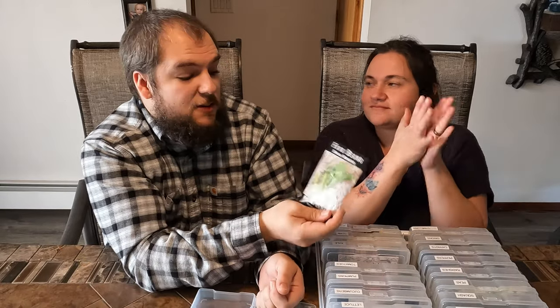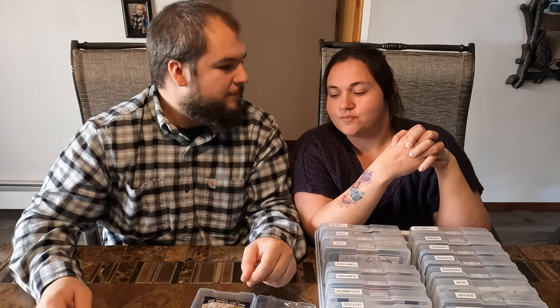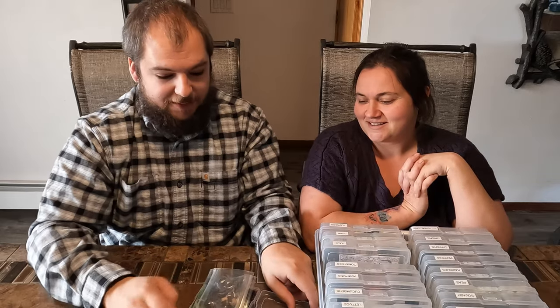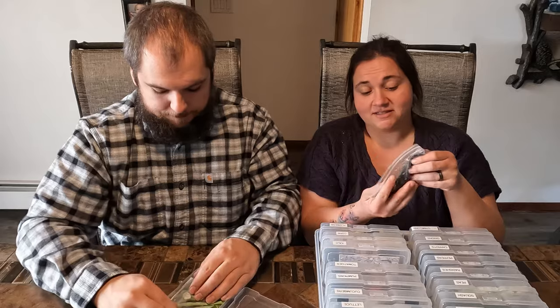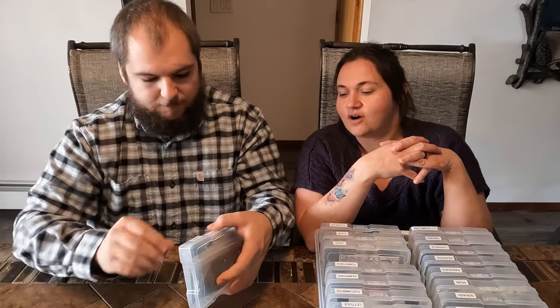We're also going to be trying some fava beans — that's a new one for us. We'll see how they grow here in Montana. That's more of me wanting to try them because I lived overseas in Saudi Arabia for a while when I was younger and we would have this breakfast called FUL — F-U-L — which was a bean dip made out of fava beans. I really remember it and I would like to recreate it, and by golly, I'm going to grow my own beans to do it. After all that shelling last year I only got five pints of black beans — we definitely need more beans.